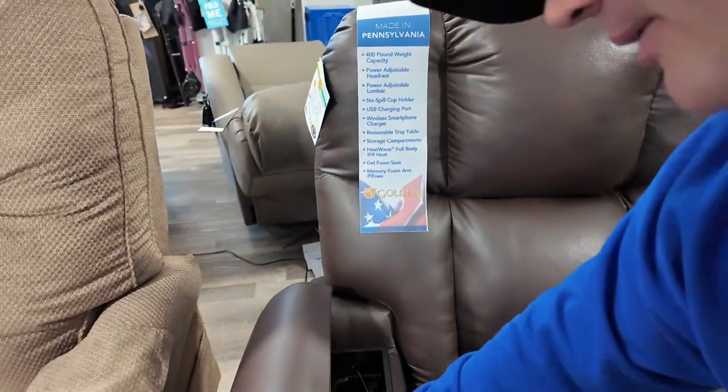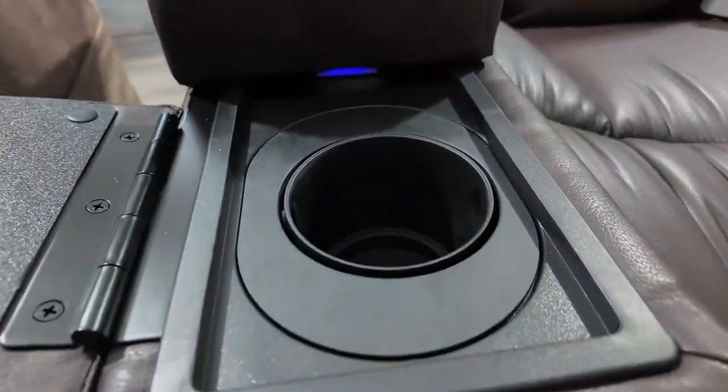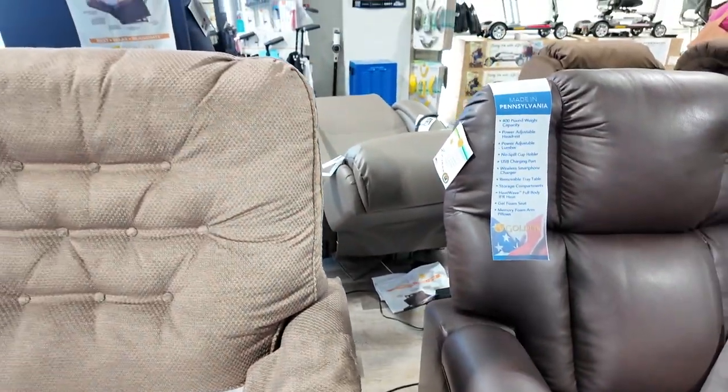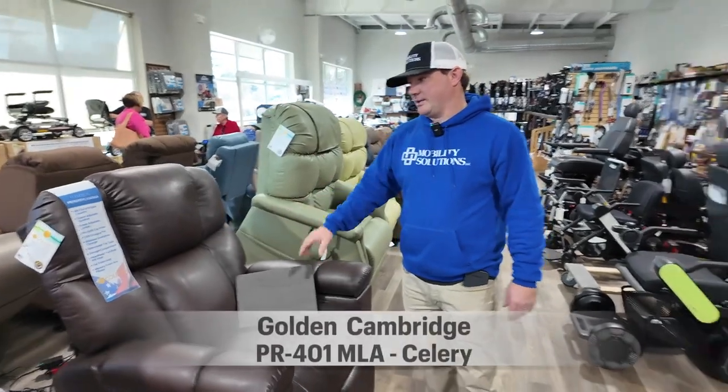What else is nice about this is you have a cup holder. This is displayed in Coffee Bean Brisa, which is a very nice fabric. It's a very nice chair — it holds up to 400 pounds. Really like this chair.